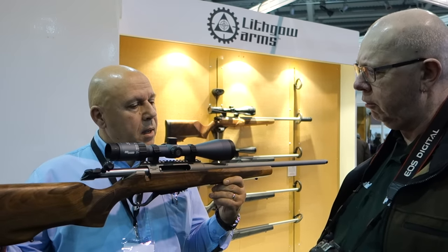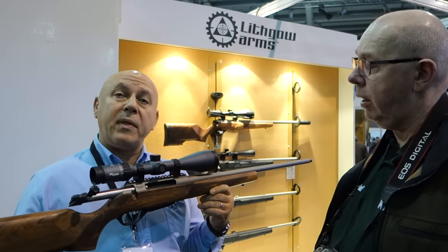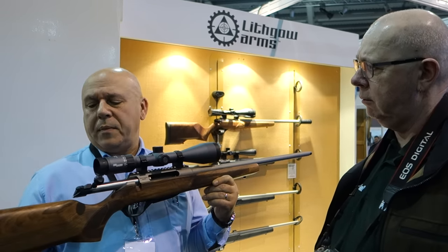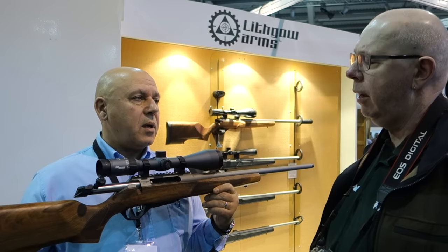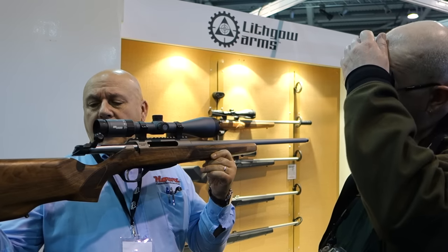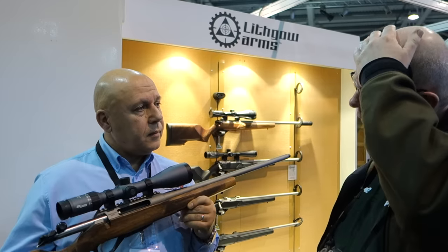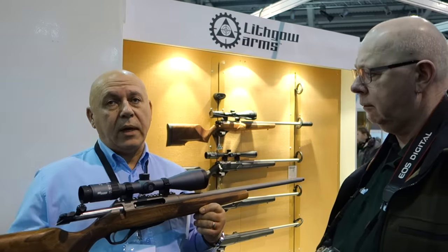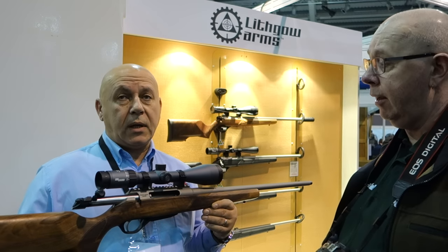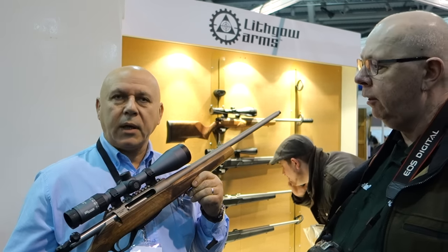So what's the price point? The ballpark figure on the synthetic is going to be about £1,099 — but that's recommended retail, not necessarily the shop price, so your friendly gun shop will more than likely do you a better deal than RRP. Then you're going to have £1,048 on the walnut, and about £1,058 on the laminate. That's a hell of a good rifle for the money — it's going to compete right up there with Tikka and Sako. Absolute quality, straight out of the box. I really appreciate the time — look forward to getting one up to the test.